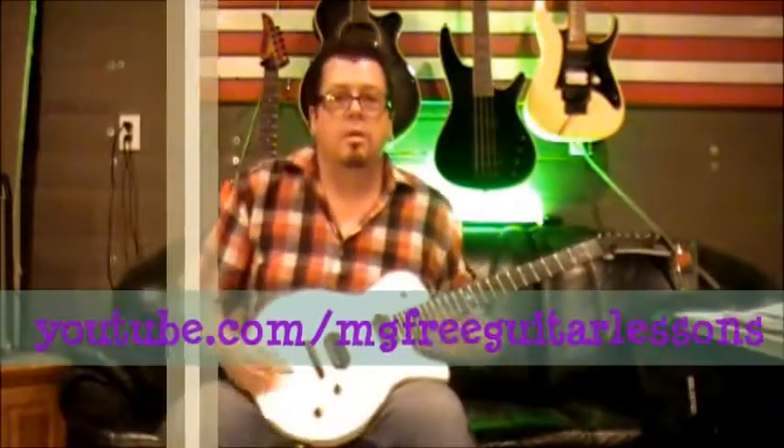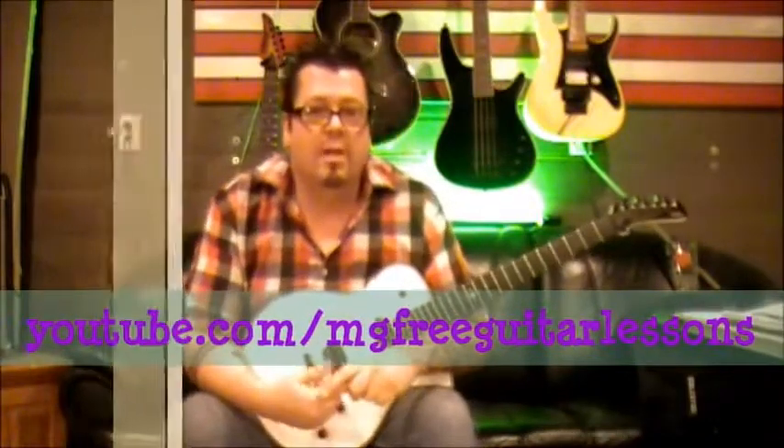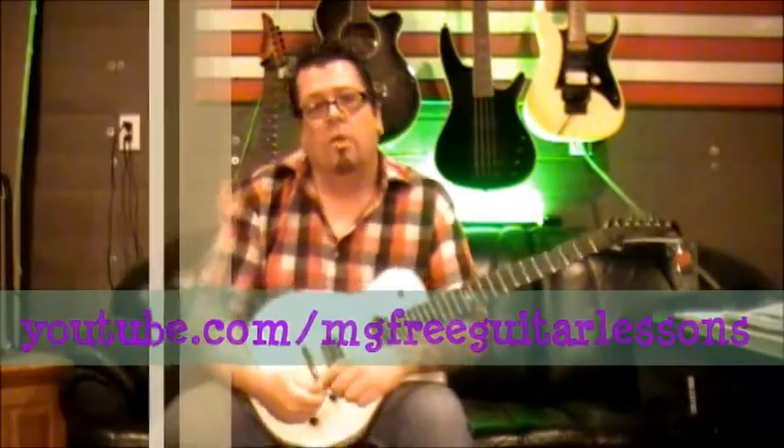Hey, what's up everyone, this is Mike Gross at youtube.com/MGfreeGuitarLessons and you're tuned in on the Top 50 Greatest Guitar Riffs. Some of them are requests from students, some are from subscribers, and some are from me. They're not necessarily monster riffs — sometimes they're just popular riffs or hit songs that have some catchy riffs in them.